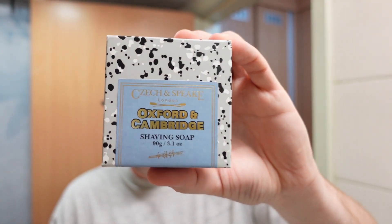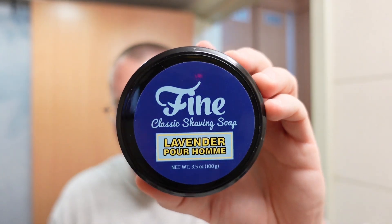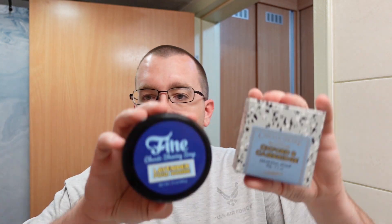It's probably triple-milled so someone's going to argue it'll last forever, but even still the upfront cost is a little steep. This is the alternative because Czech & Speake Oxford & Cambridge is the original scent that Fine Accoutrements Lavender Pour Homme was derived from. So I'm going to do a shave with it today and we're going to compare how closely these two smell to each other.